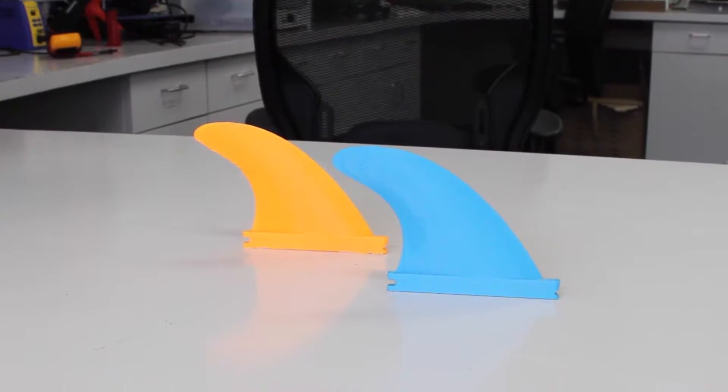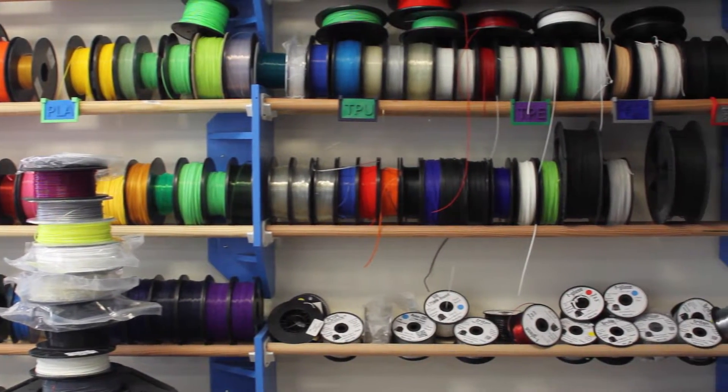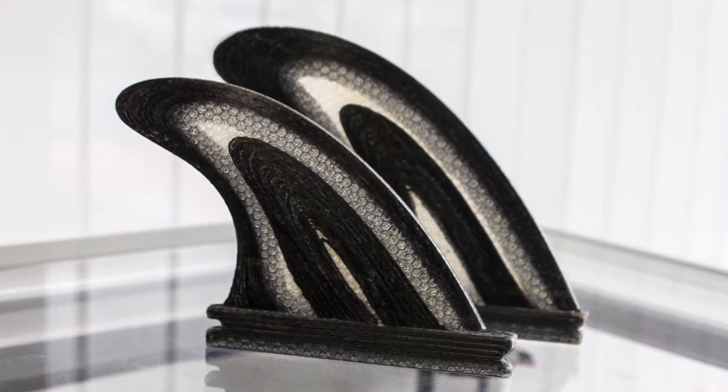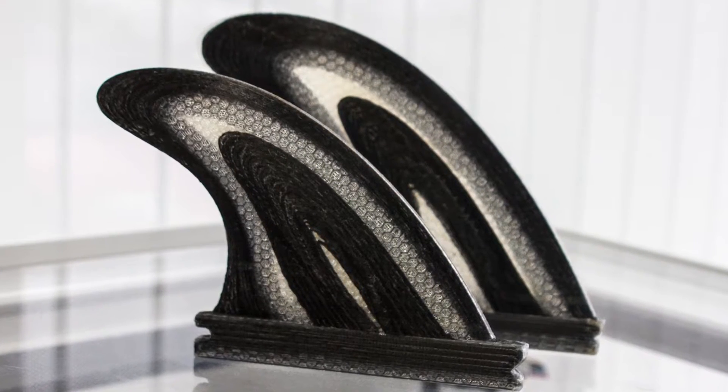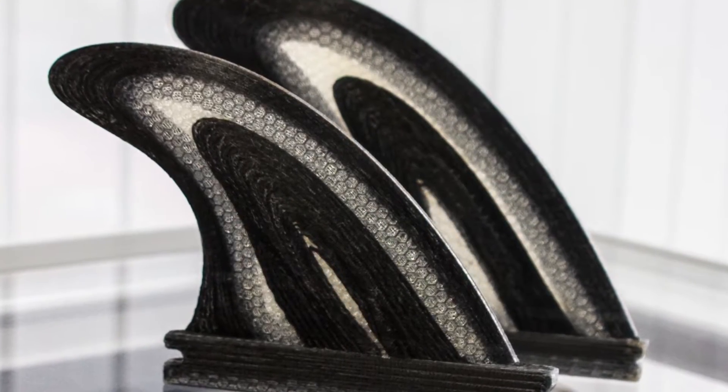After some design and iteration, we ended up with this fin. I used a bunch of different materials for 3D printing these fins. What ended up working best was the Markforged machine. It combined carbon fiber for stiffness and nylon for strength, making the perfect fin.